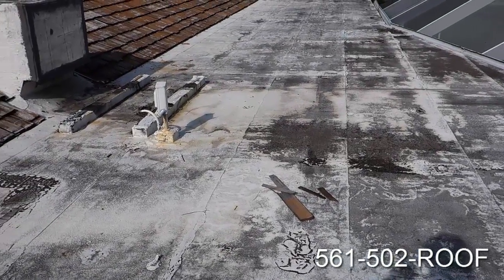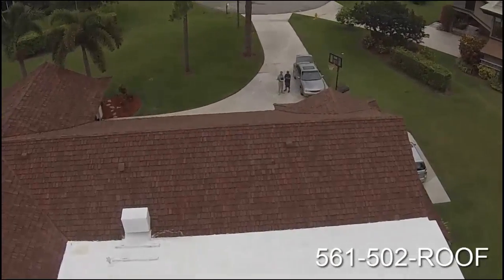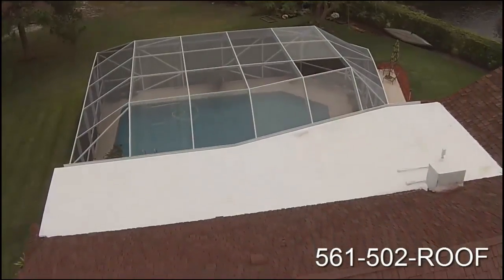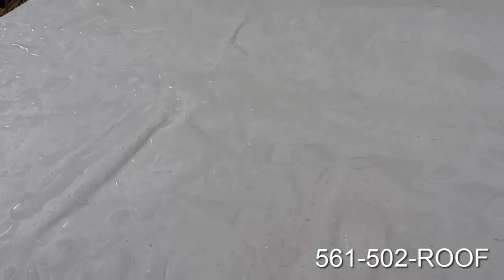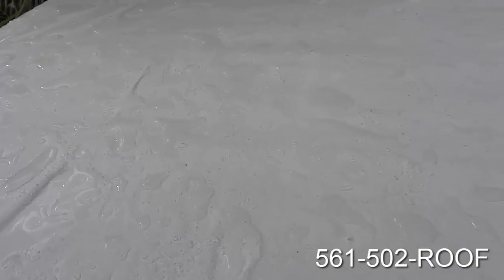Here we are today at the Serrano's roof. As you can see, we've got a coating which repels water — water separates on the surface and just beads. The water will evaporate; it will not soak into your roof. It is 100% repellent and it's going to stop your roof from leaking.